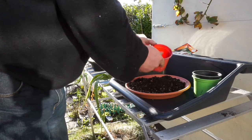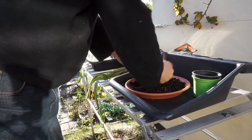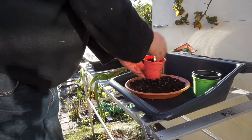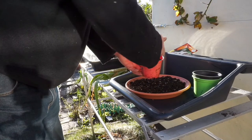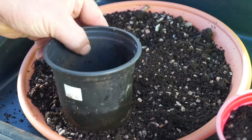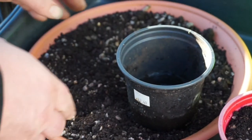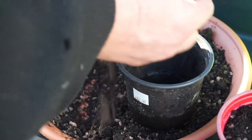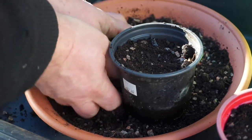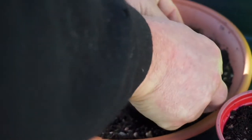I'm using pots about this size, and once they've all germinated and grown to a certain size, I'll transplant them into the beds in the greenhouse. It goes down reasonably firmly, and the grit is in there for drainage.